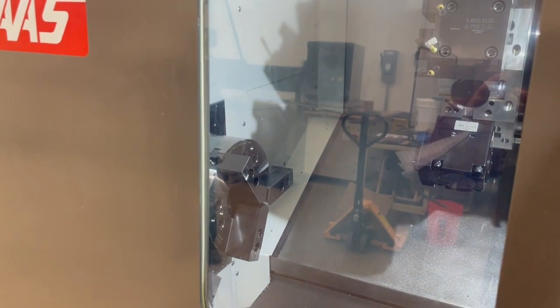It's doing the C-axis right now — that's the C-axis.